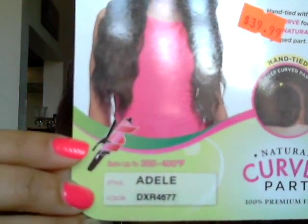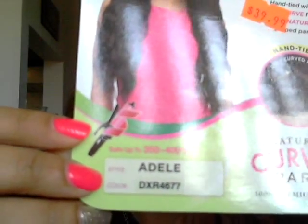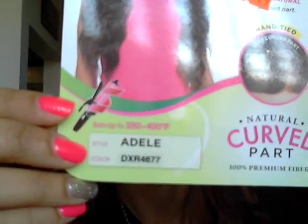I'm going to try to show you the back — she is very very long. It's about to be springtime so it's time for something fun. It's still a little cold here but I was ready to have fun and play with hair. Her name is Adele, the color I got her in is DXR 4677, and she's a lace front wig. I did put some concealer on her part to try to make it look more natural.